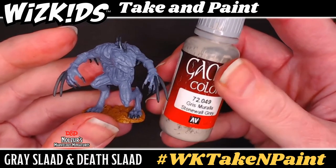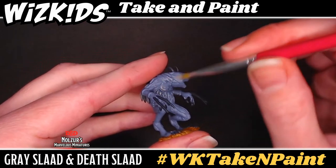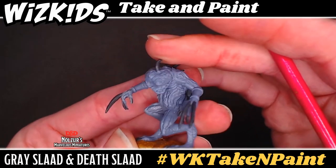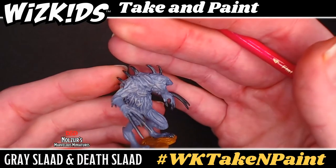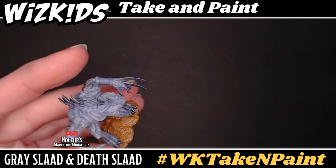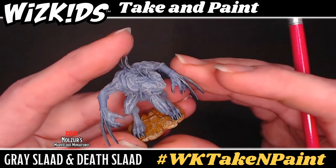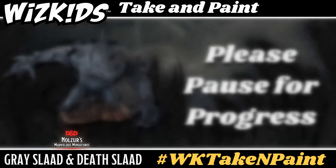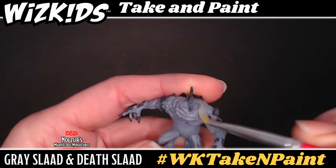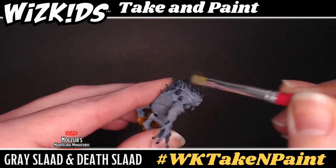Going in with stonewall gray, we are going to dry brush the gray slaad first. With a small flat brush, sweep the blotted brush up and across the details of the slaad — very much like the over brushing done on the death slaad but with a lighter hand and more gradual coverage. You will do this over its entire body, all the features, and the base. The gray slaad is technically a lighter gray than the death slaad, which is why we skipped the cold gray process on this mini — we want the stonewall to pop out a little bit more. After the gray slaad, move on to the death slaad but go more lightly with this color.